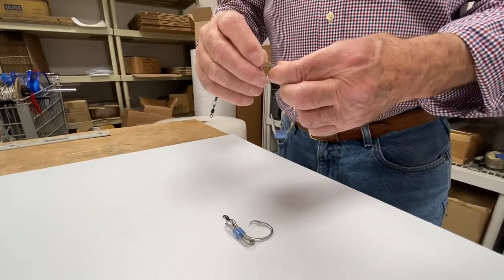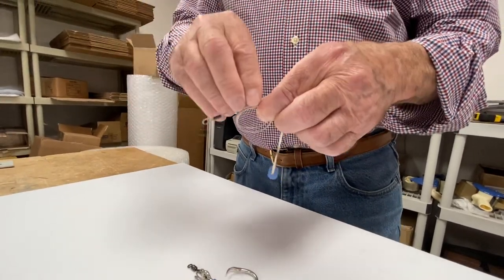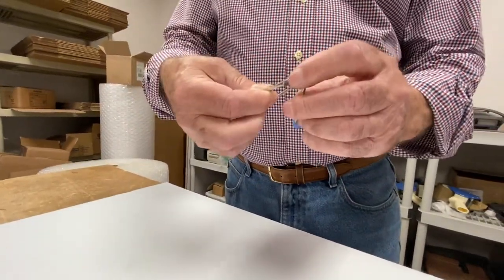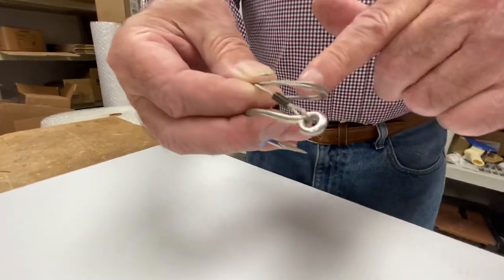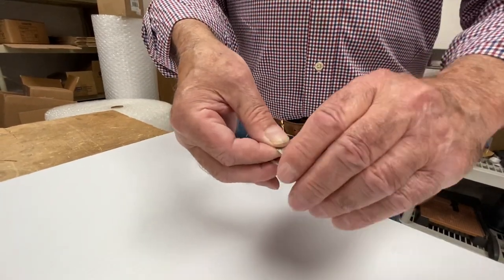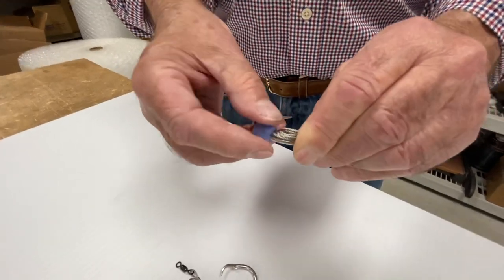You're going to make a loop, and then you're going to make another loop. At this point, with the other hand, you grab that loop — the two of them — you wrap it around and you turn it so that the loops are parallel to the shank of the hook. At this point, you're just going to take the hook shank and the cable loops and you're going to pinch them.